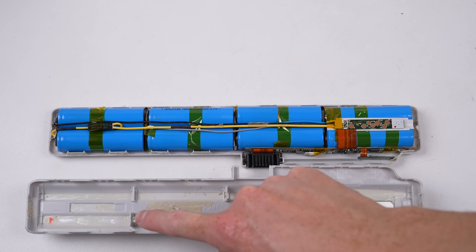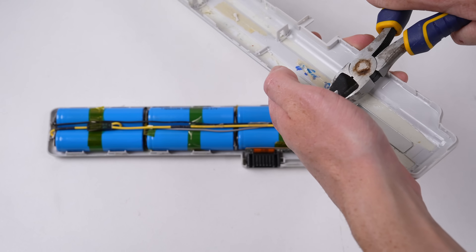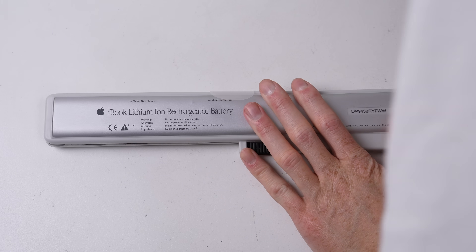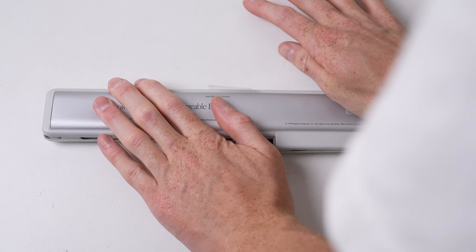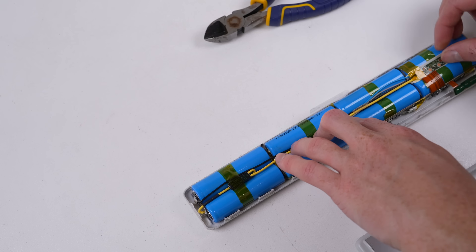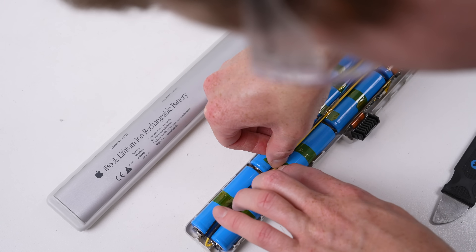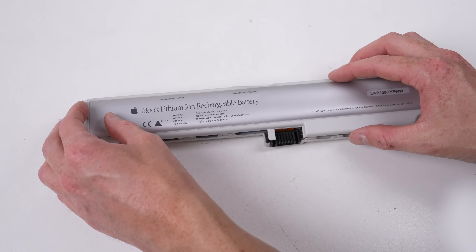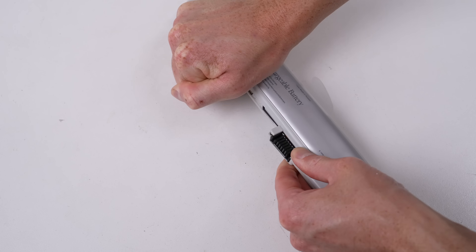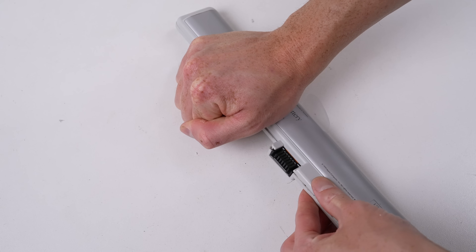I opted to remove the large clips from the center because of the extra length of our replacement cells, but even after doing so, it wasn't clipping shut. The sense wires were sitting too high, so I routed them better between the cells. But even after this, it still wouldn't clip shut. I was clearly going to have to use glue if I wanted it to stay closed.